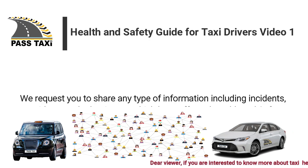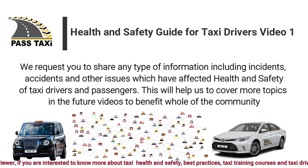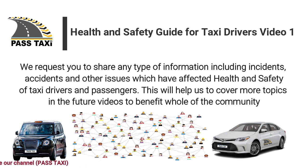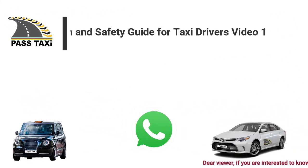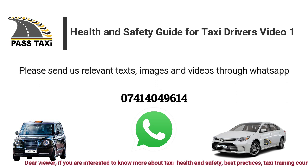We request you to share any type of information including incidents, accidents and other issues which have affected the health and safety of taxi drivers and passengers. This will help us to cover more topics in future videos to benefit the whole community. Please send us relevant texts, images and videos through WhatsApp.